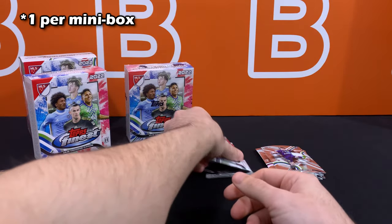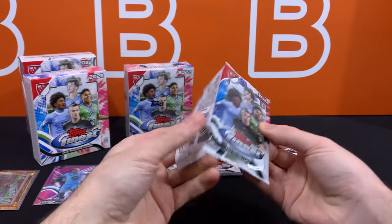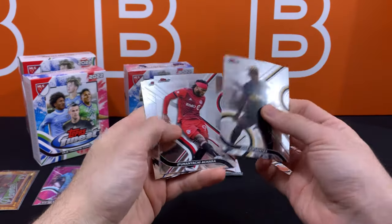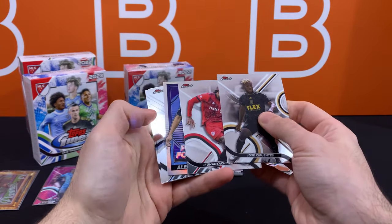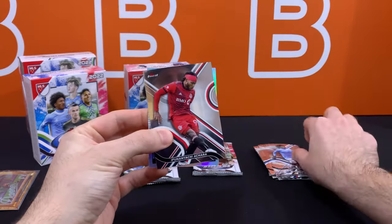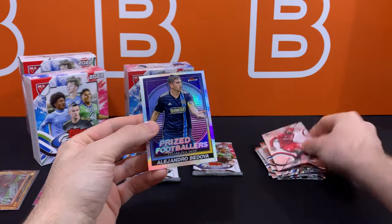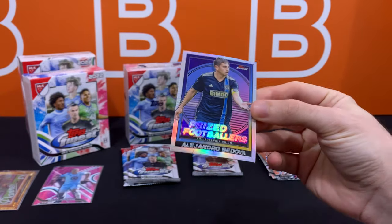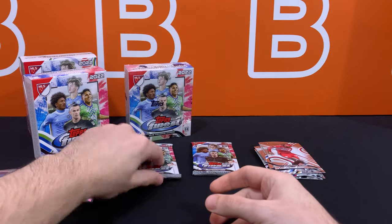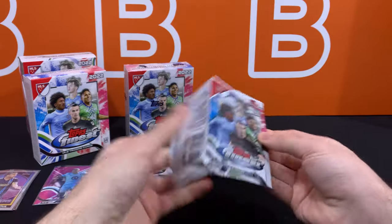They should be fairly common, because the case hits are obviously the prize of the falls, which we'll get into later in the video. Looks like we have our first Prized Footballers — a regular one — Alejandro Medoya. I'm sleeving these because it's just auto-sleeve mode right now for all the refractors and numbered cards.